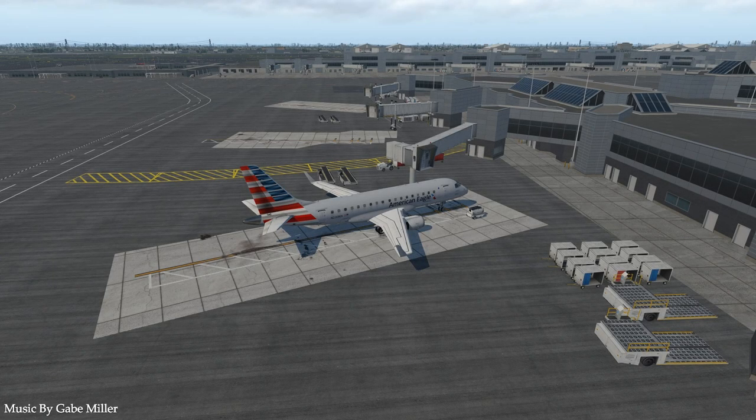Hello everybody and welcome back to X-Plane 11. My name is Micah. Today I'm going to be taking you through the SSG 175 or 195, depending on which one you want to fly. Both are going to be about the same. I'll be flying the 175 today, but you can fly the 195 if you desire. It'll be only slightly different.